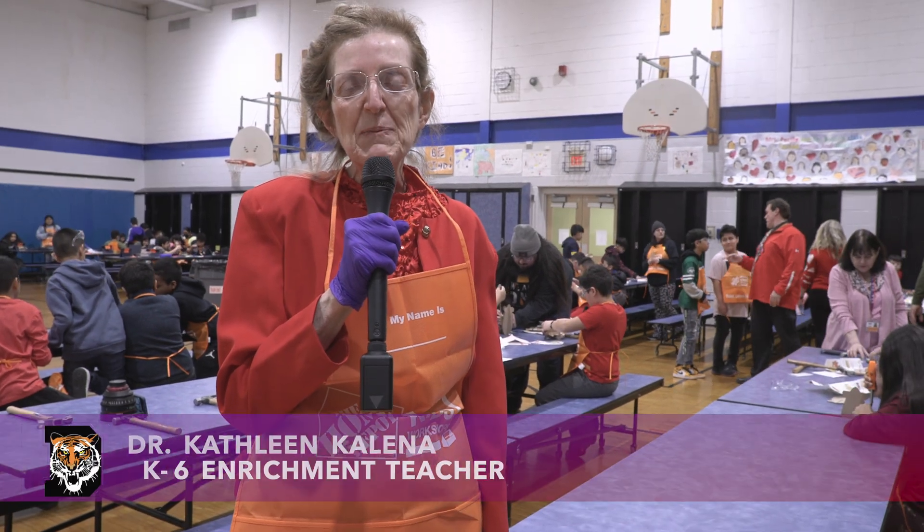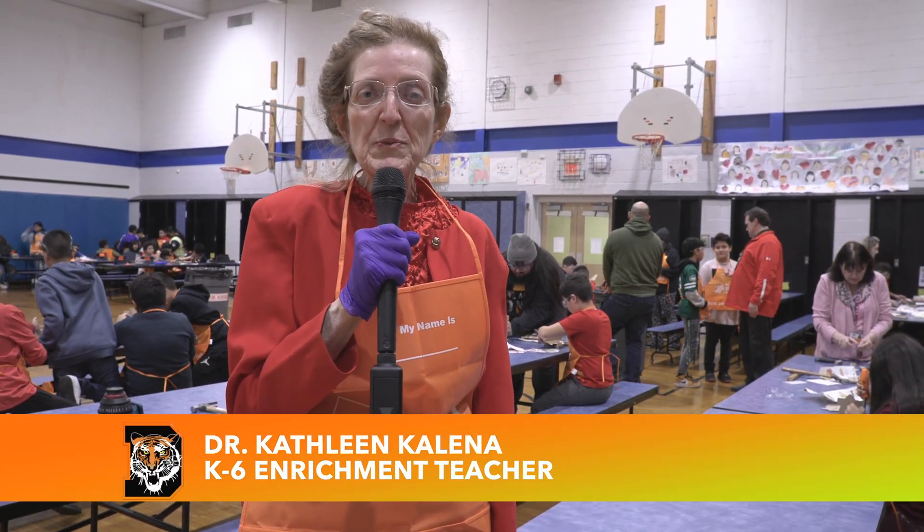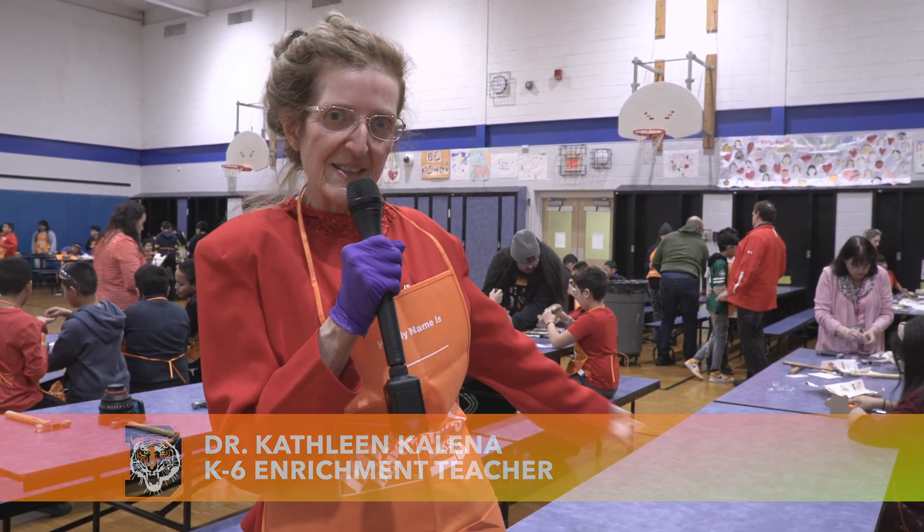Hi, I'm Dr. Kalina. I'm the district K-6 enrichment teacher and we're now going to go see Home Depot build airships with our 5th grade enrichment classes. Right this way.